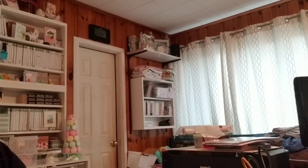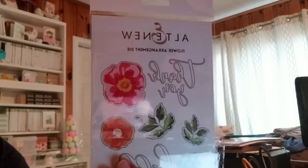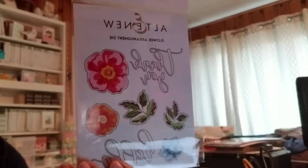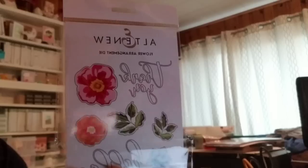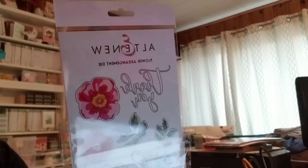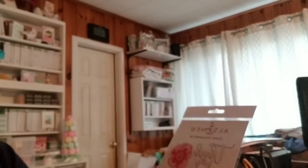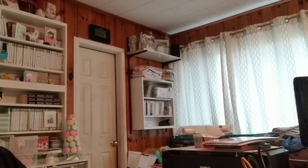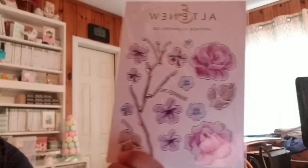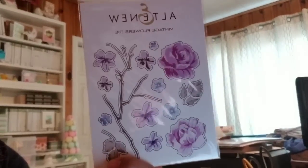This is the Flower Arrangement die. I bought the stamp for this already, and when I bought it — Ellen Hudson, I think, is where I got it — they did not have the die; it was out of stock where I purchased the stamp from. So when I found out they were having a sale, I went over and picked this up. Here are the dies in the back — you can see there are some words: Hello and Thank You. So this is a good set to have. And then I got the Vintage Flowers die. Again, I bought the stamp set but the die was out of stock, so I went ahead and picked this up during their sale.